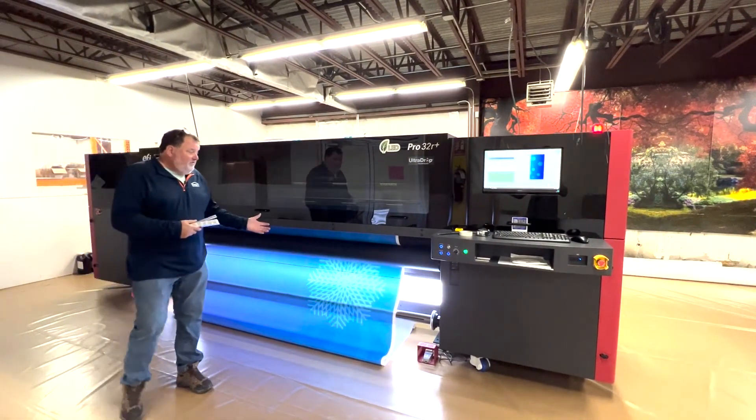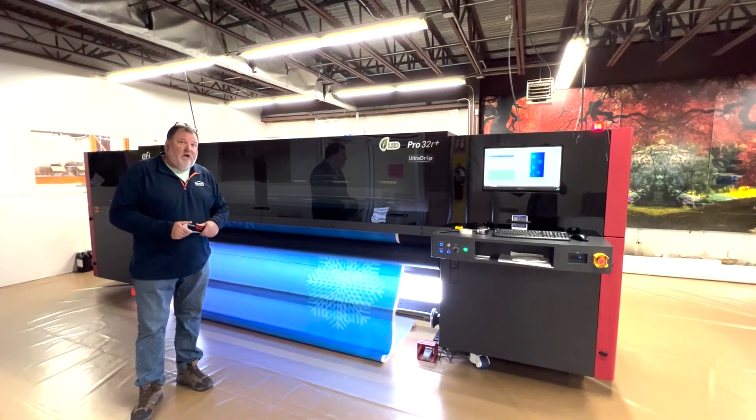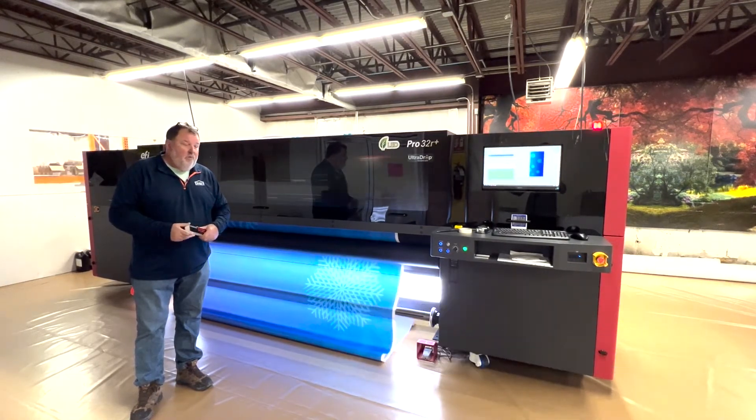We do have some new things and some really great capabilities that this machine can do that we're going to show you at IFAI the week of January 17th this year. We're really excited.